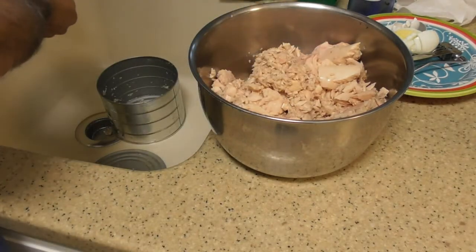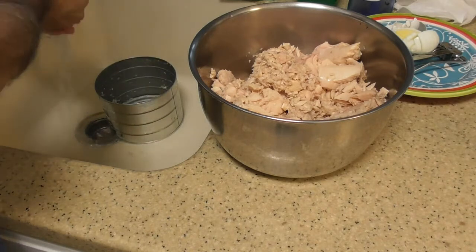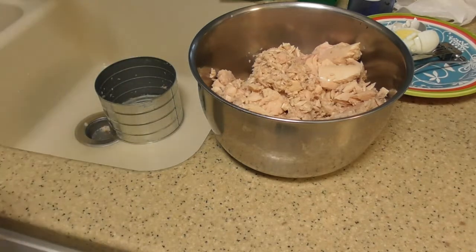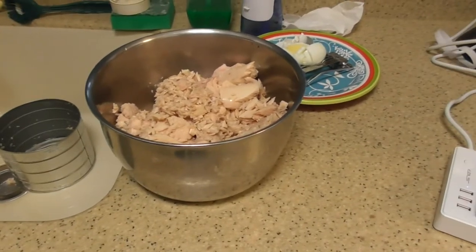So that looks pretty good. So what I've got now — I'm going to go reposition the camera so that you can watch me make my first tuna salad. And that makes me an expert. We'll see what happens. So let's go reposition the camera.